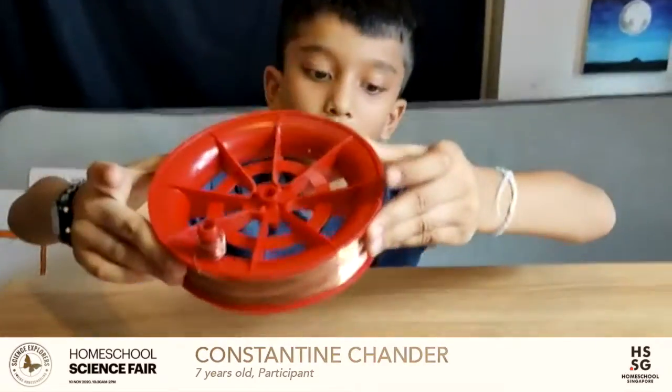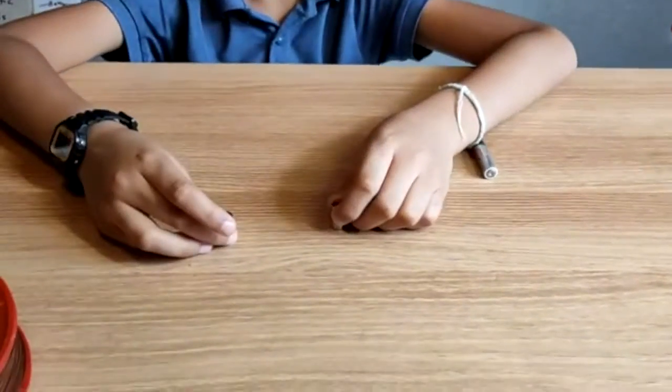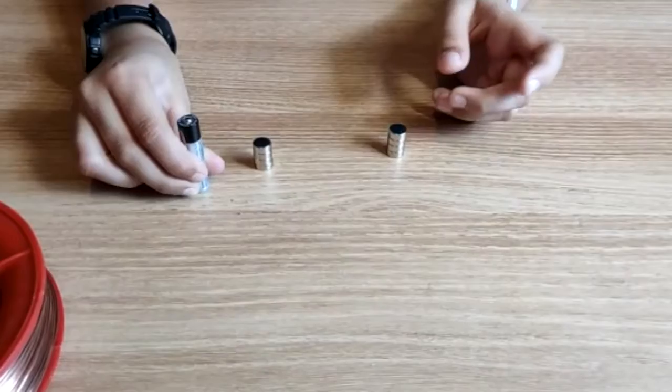Hi everyone, I'm Constantine. Guess what we are making today? It's an electromagnetic train. We need a bare copper wire, neodymium magnets, and a brand new AA battery.